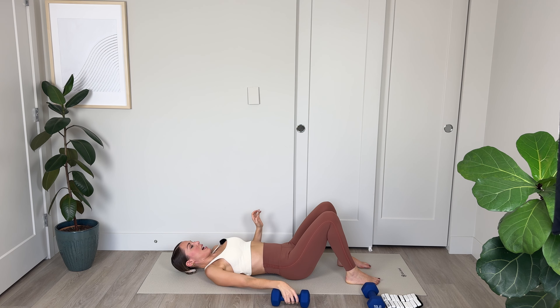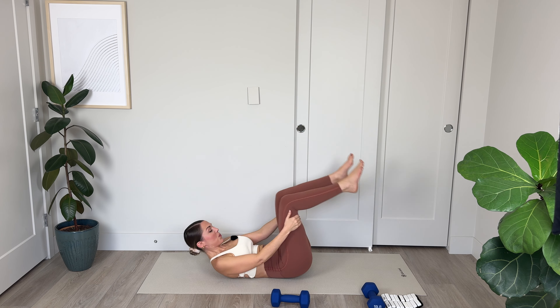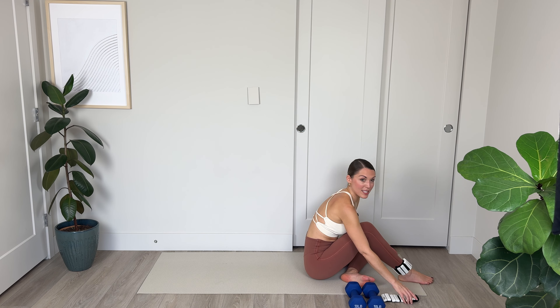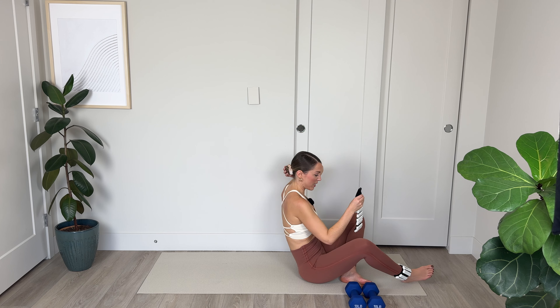Open the legs, then bring them back to parallel — knee abductions here. Getting into that side booty, widening those knees, keeping those hips elevated and the tailbone tucked. Let's go 5, 4, 3 — keep those hips elevated — 2, and final one. Lower down. You can place your weight off to the side and let's enjoy a little breath and a stretch.